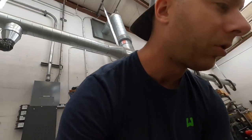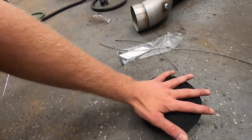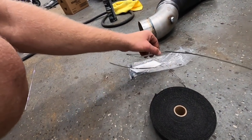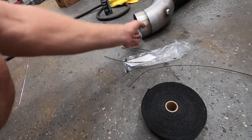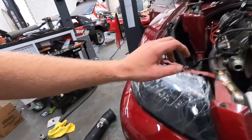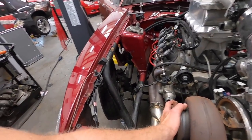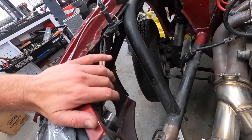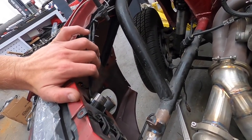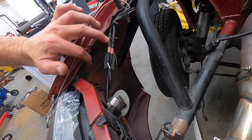Right now I'm going to get started on heat shielding the exhaust. The instructions say to zip tie it on one end before using the metal ties, and to dampen it with water. Here's my exhaust — it mounts to the turbo and comes right out at the bumper.